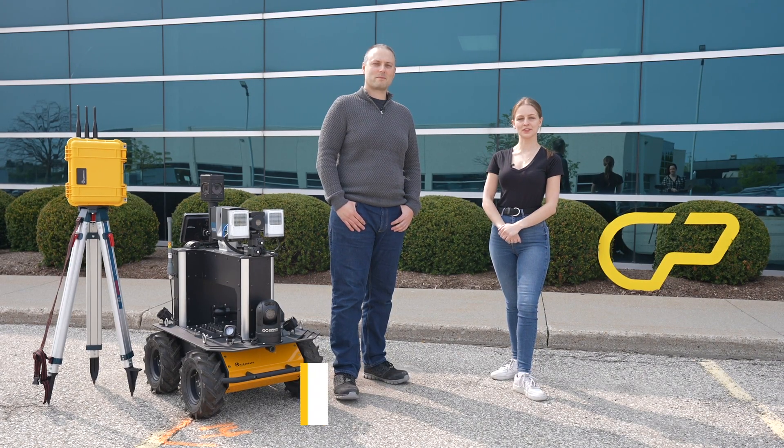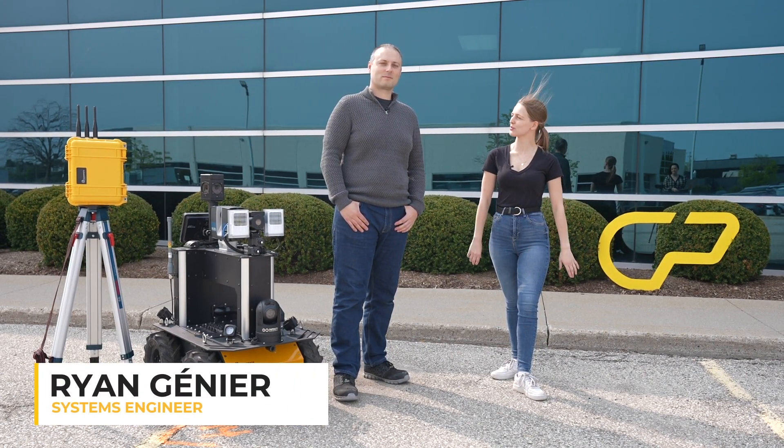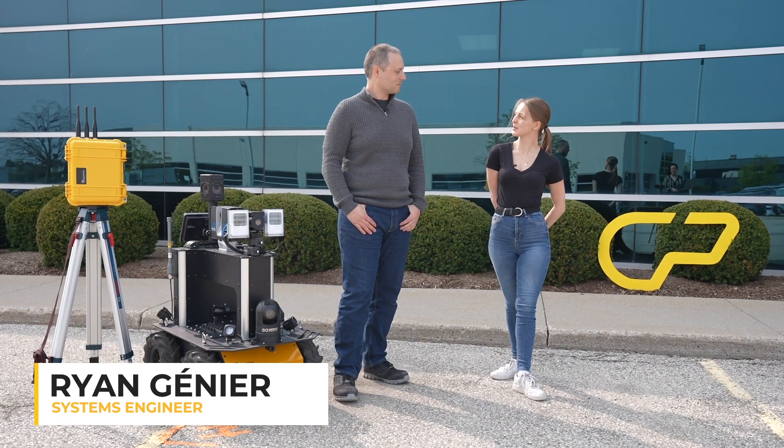Today I'm here with our systems engineer Ryan, who's going to tell us a little bit about his most recent project. Ryan, could you tell us a bit about your robot?